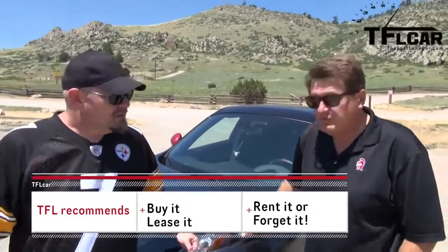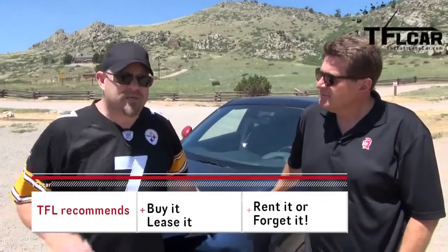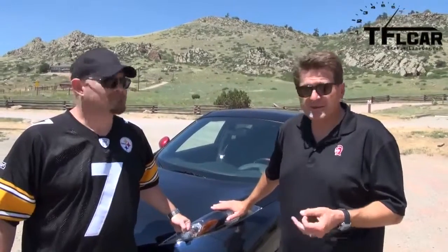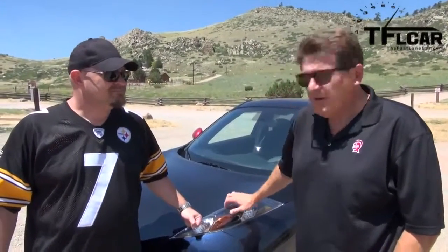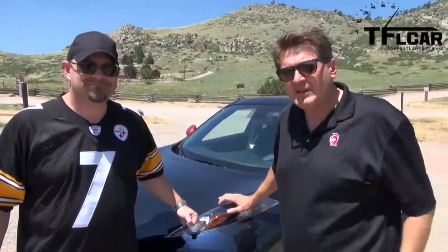On the TFL scale of buy it, lease it, rent it, or forget it — Nathan, what do you give the Juke Nismo? Just like the last Juke I drove, I'm gonna give this one a lease it. It's a good car inside and out. I'm gonna agree — if you're gonna get a Juke, definitely get the Nismo, because it looks almost butch. Lease it is a good rating for a car that I think is very good on the track.